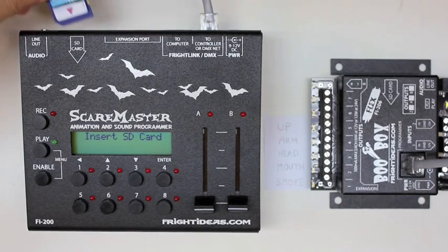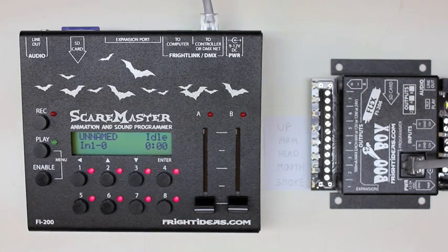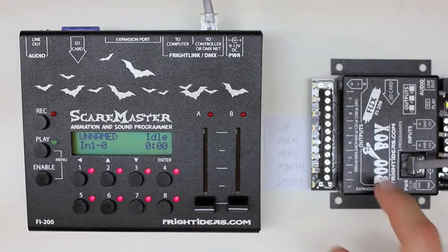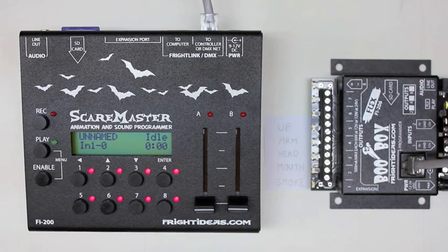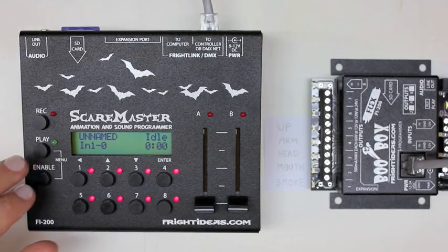Now we've got all our sounds on our SD card. We're going to put our SD card in the ScareMaster and load the sounds from the SD card into the internal memory of our BooBox Flex. The BooBox Flex doesn't require an SD card to be inserted to play sounds — there's a small amount of internal memory inside, usually sufficient for a couple minutes of sound, which is what most props need. It would be very pricey for prop manufacturers to include an SD card with every single prop just for 30 seconds of sound, so we put a little bit of internal memory in here, which is usually more than sufficient for most purposes.